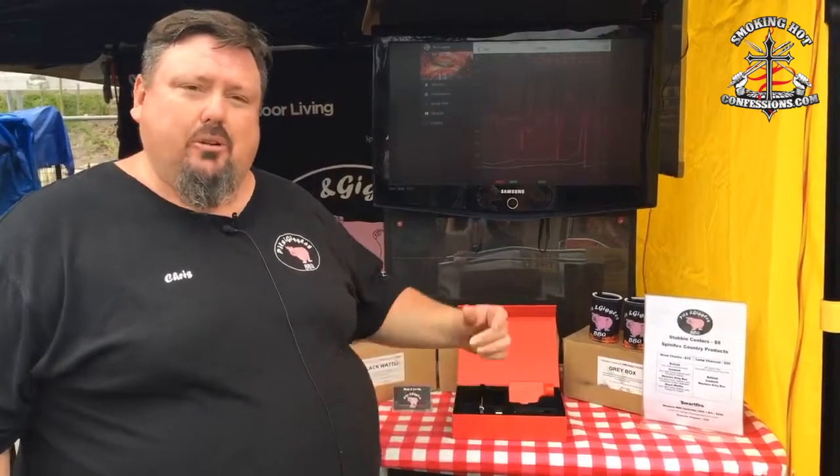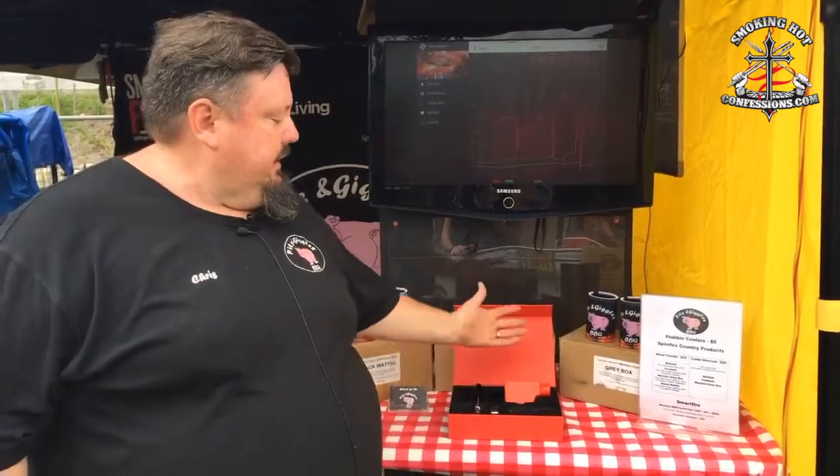It's a great little piece of kit and full credit to Mark for the work he's put into it. He's still working on upgrading and adding new bits. Jump on Facebook or have a look around the ABA page and you'll see the links to Smartfire in there. That's all from me, Chris from Pits and Giggles.